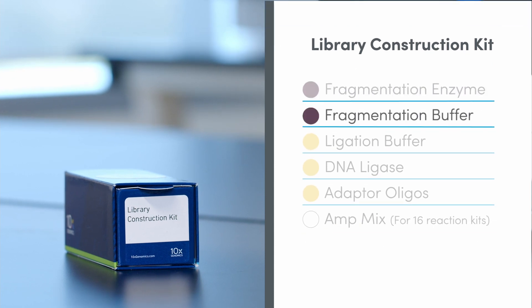The Library Construction Kit is also stored at minus 20 degrees Celsius and contains Fragmentation Enzyme, Fragmentation Buffer, Ligation Buffer, DNA Ligase, Adapter Oligos, and AmpMix.